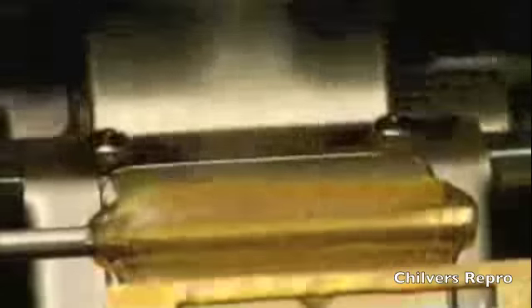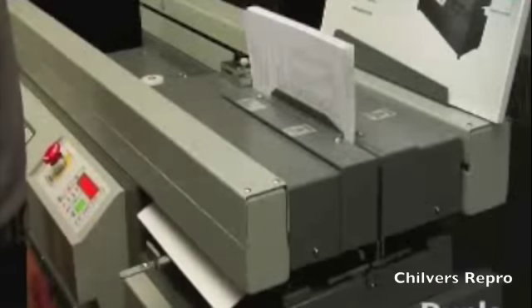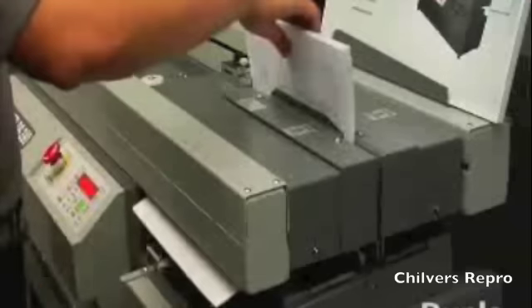The DB280 utilizes specially formulated glue that is low in odor and binds a wider range of bond and offset paper, as well as some coated sheets.